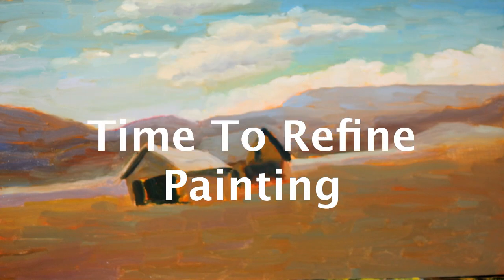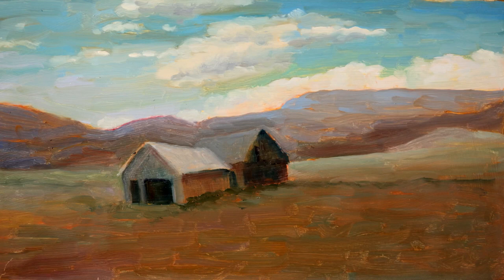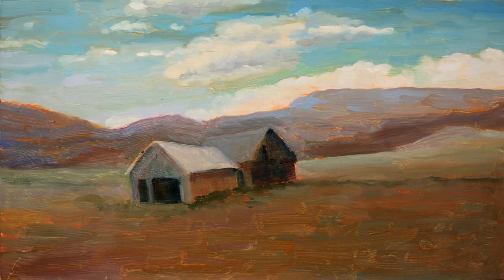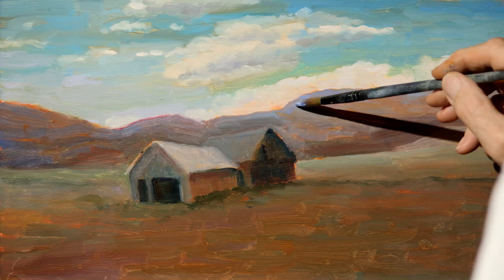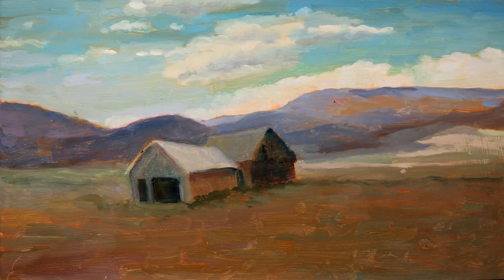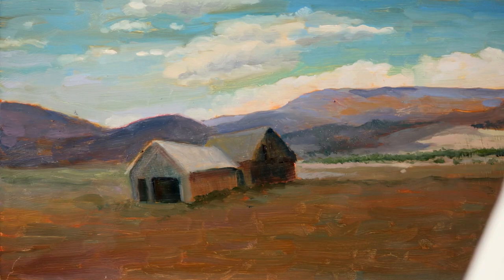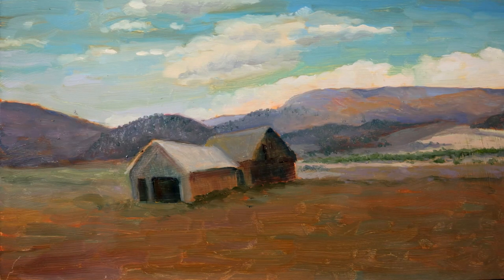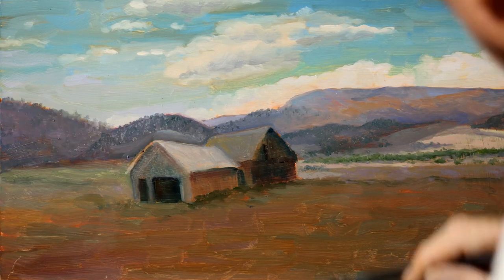Then it's time to refine the painting. With the refining of the painting, I just keep moving all around the painting. I keep making adjustments, I keep adding detail. And each layer I put on is thicker paint — that's known as fatter.